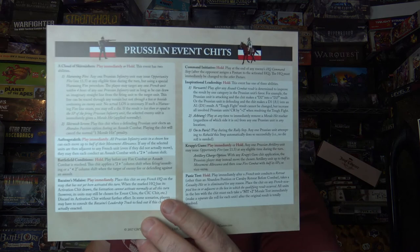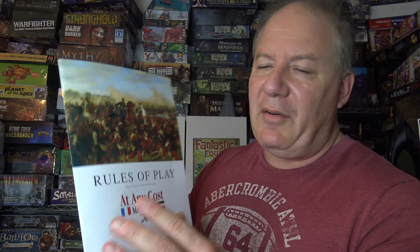There are event charts for both the Prussians and the French, very well done. The rules playbook is easy to understand and it includes a solo mode — this is a very highly solitaire-friendly game. Everything is just very well put together.